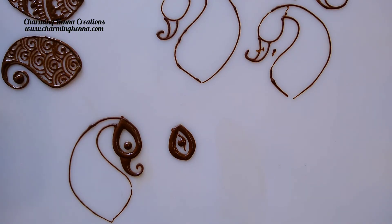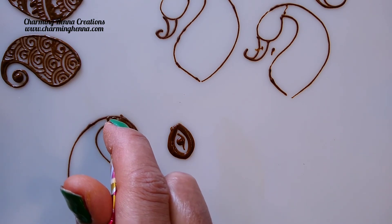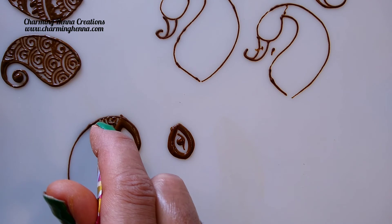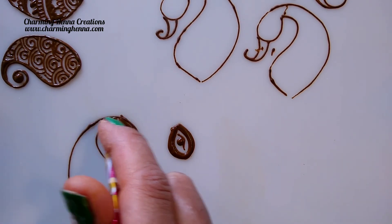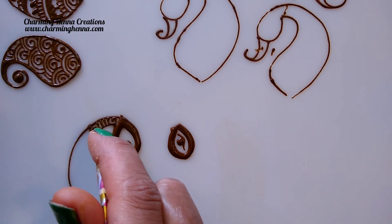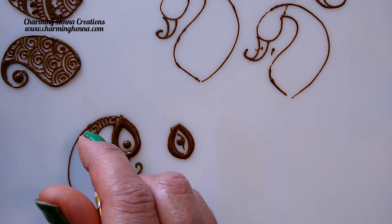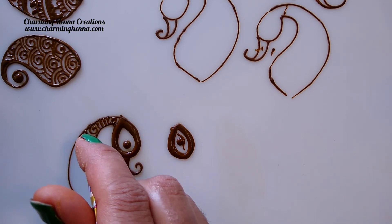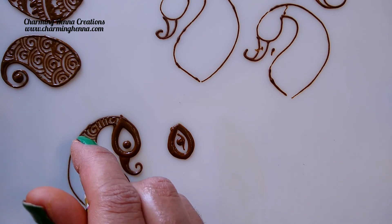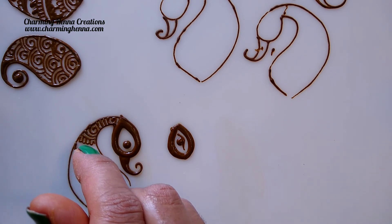Now let me show you how to fill up a peacock. As we have a peacock ready here, let's begin on that itself to save time. Usually artists begin from here when it comes to filling the peacock. As you see I am using my index finger as a guiding finger. As this is a pretty narrow space I have chosen small swirls, and as I move forward I'm going to fill it up with some bigger elements.